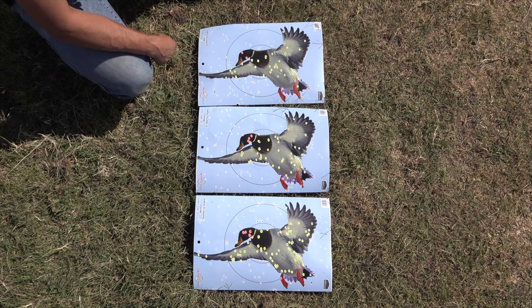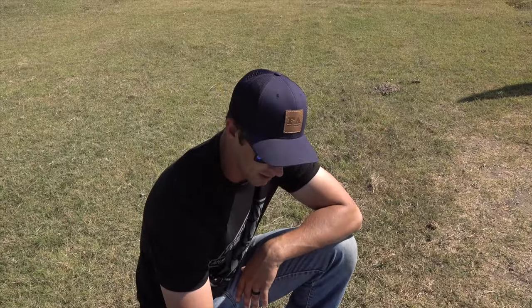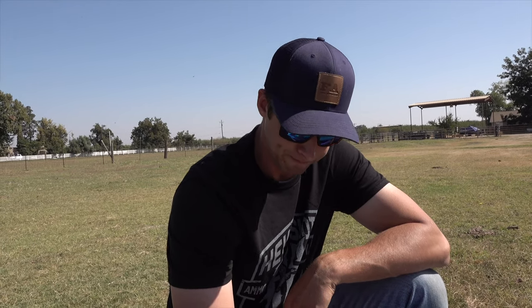I definitely like shooting a full choke. Regardless of what I'm hunting or how far I think it's going to be, I just like a full choke — it hits the birds hard, especially with this heavy metal or bismuth, bismuth being my most favorite ammo to shoot. Pretty happy with the results I've seen at 30 yards. Thanks for watching the video, we'll see you guys later.